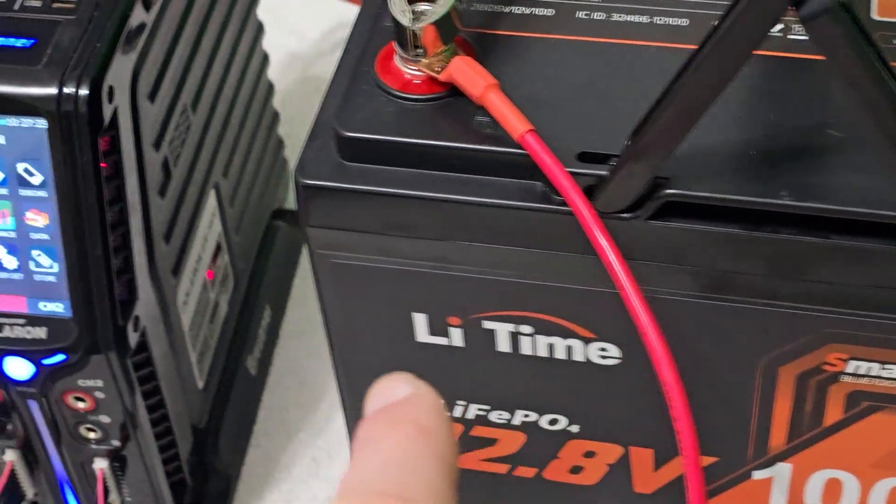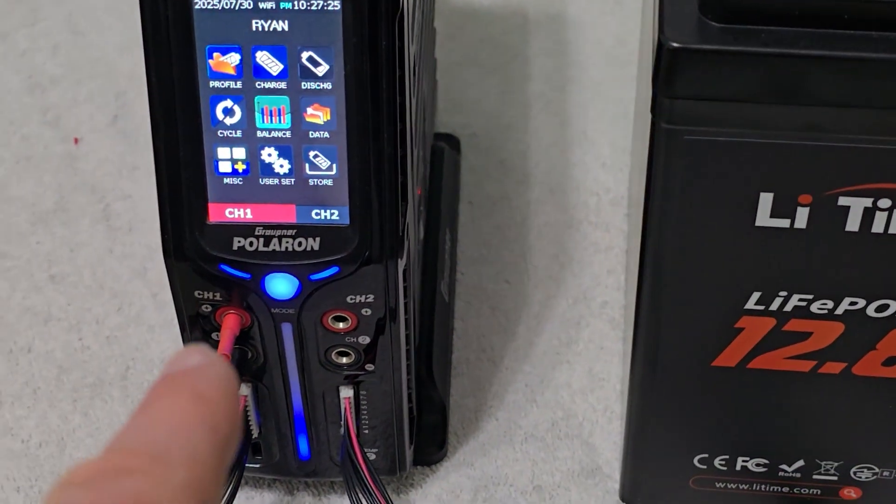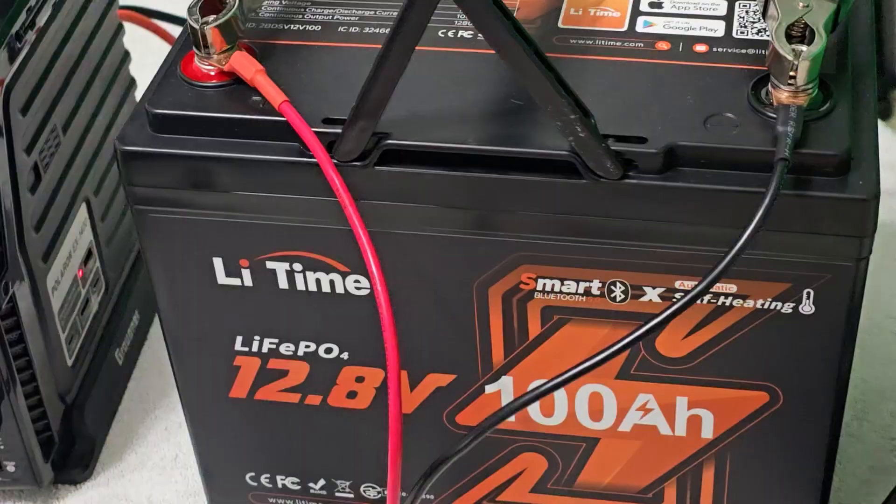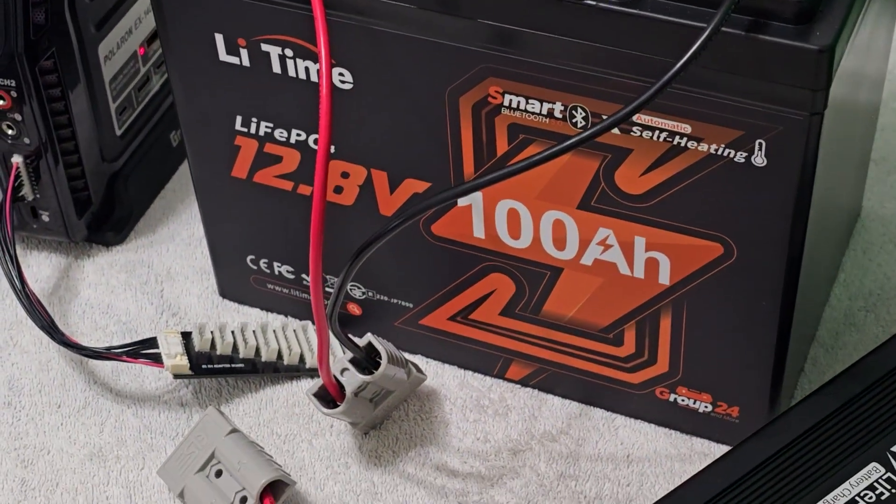This battery also charges our radio controlled charger so that we can charge RC batteries when we're out in the field, and that's a video I did not too long ago.